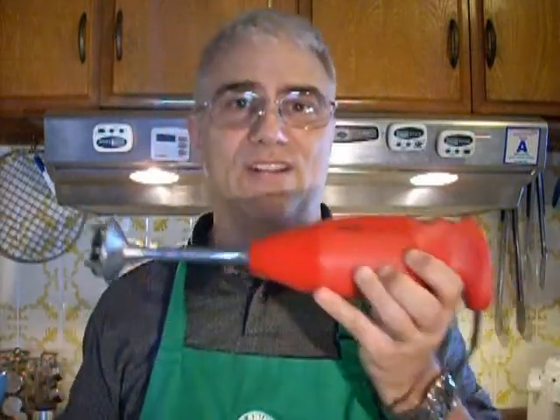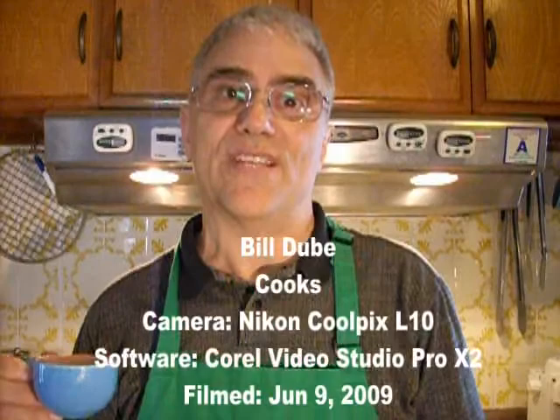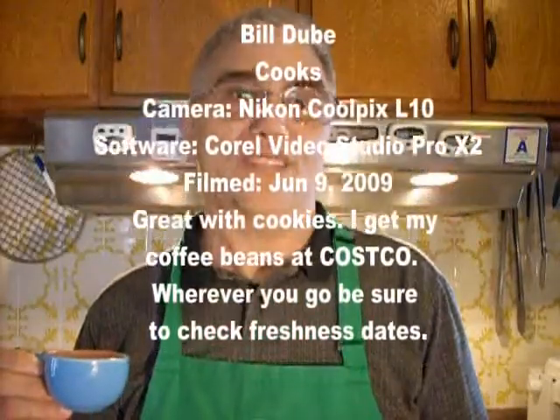Next video, we're going to go over this little tool, which is my Bamix mixer. I use it for about two things in my kitchen — one is cafe lattes and the other is cappuccino. So basically the two differences I will go over in the next video. Stay tuned.